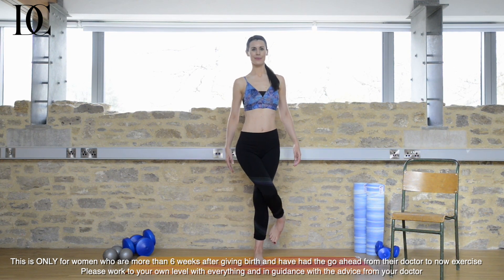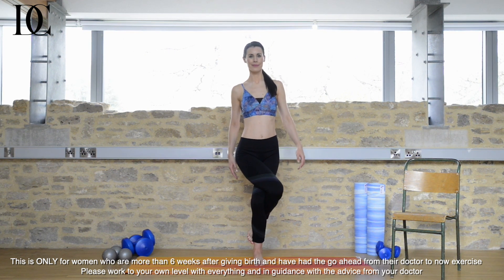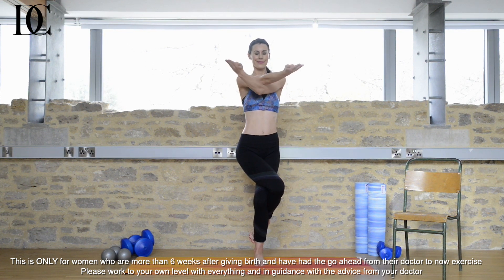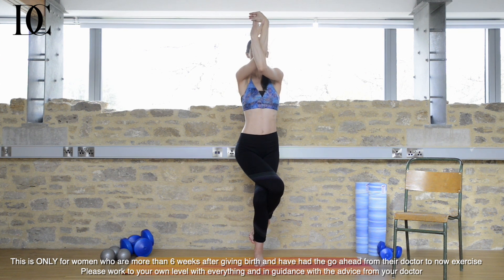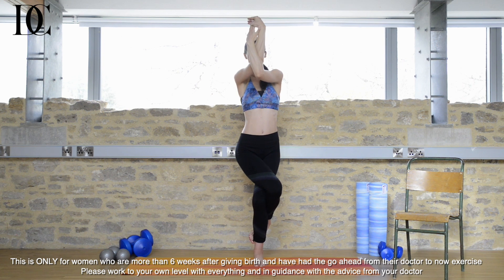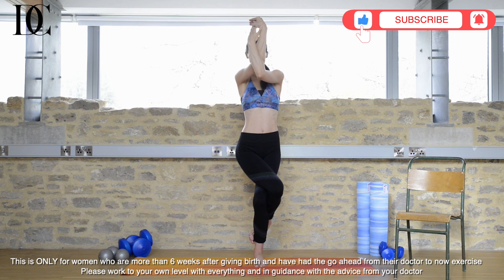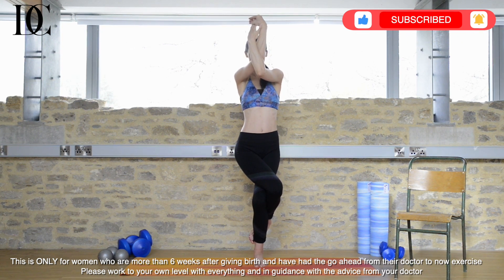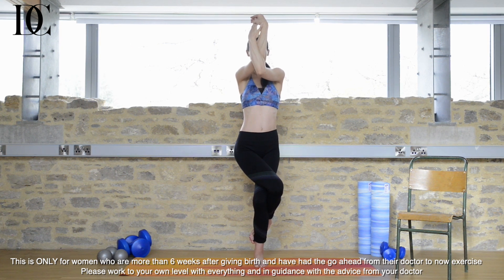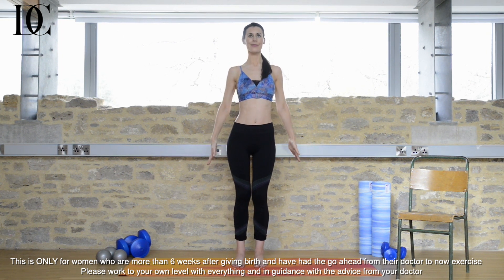Next we're going to do the eagle pose. Bring one leg over the other and then just gently bend both knees slightly. Wrap the foot around the leg. Both palms face up, cross over in towards you and then lift up in front of the face. Another great balance pose. This is really good for toning your legs, bottom and arms, and again really good for safely building core strength. Releasing down, relax your arms completely.